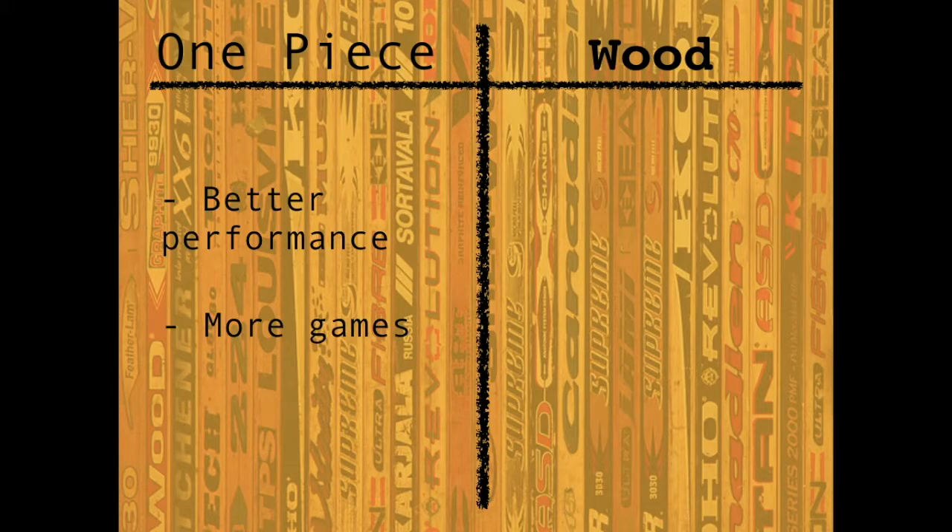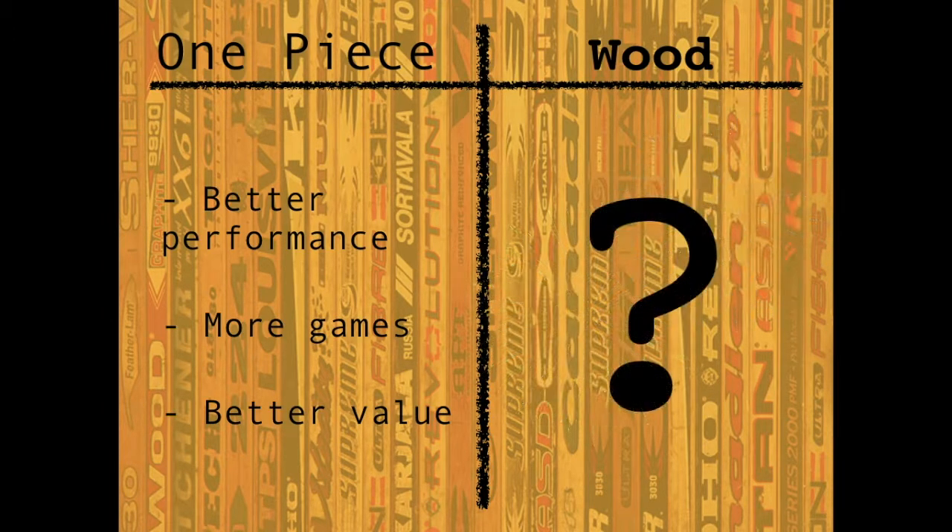And that brings us to the value aspect. Personally, I would way prefer to spend a couple hundred dollars every year or two on a new stick that performs excellently the entire time, than spend $30 every couple of games for a new stick that's heavy and inferior. On the wooden stick side of things, the only thing left to be said is: why would anyone still use a wooden stick?